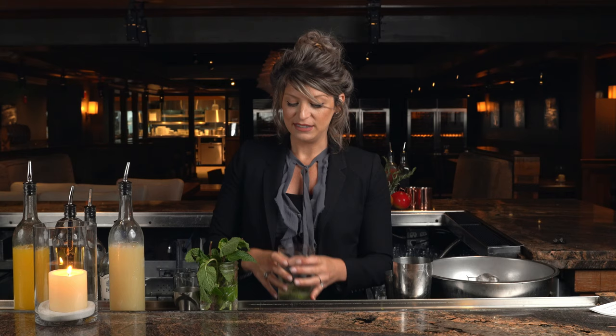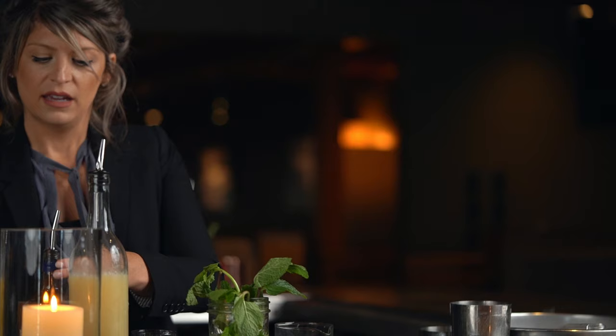Now we're gonna add our liquors, which is gonna be St. Germain, which is an elderflower liqueur. And last, we're gonna add our Wheatley vodka. Wheatley vodka is actually made at the Buffalo Trace distillery and it's distilled ten times, which gives it a super clean and refreshing flavor.